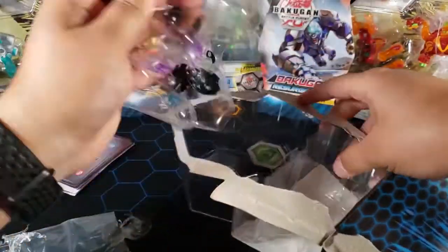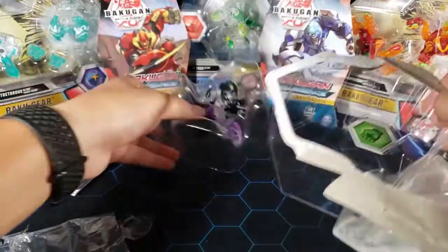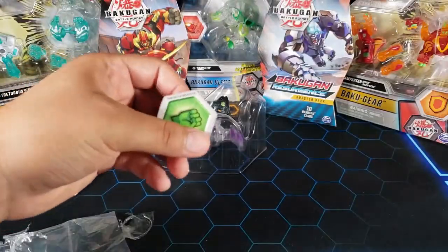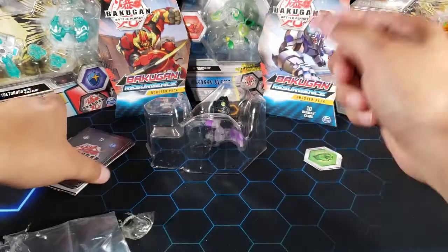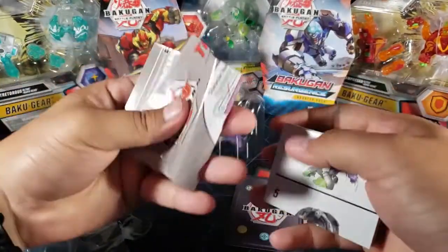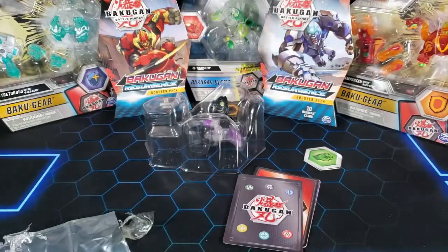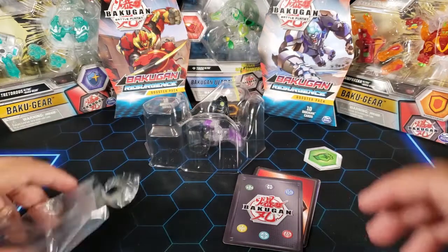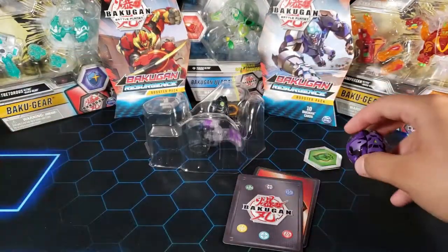I didn't find this in a store — I had to buy it from somebody, but I don't mind. This guy is so cool and I use him a lot, so it's worth it. All right, we've got the how-to-play card. I already know that since I have the other one. We're gonna compare them right now.